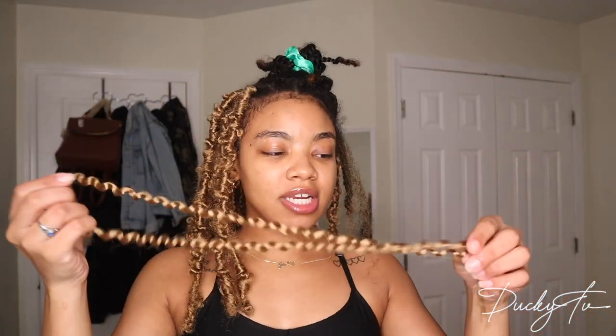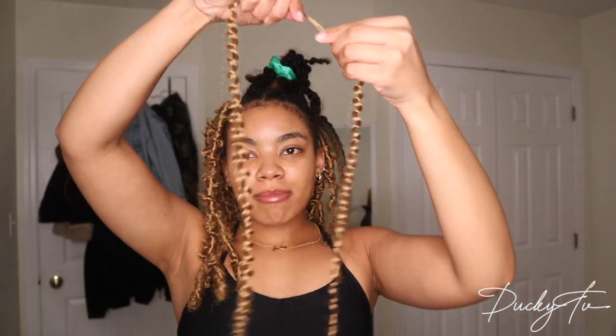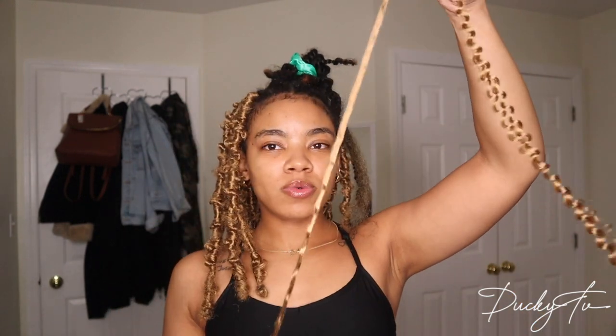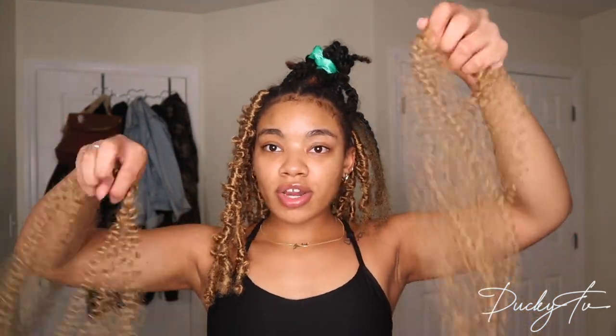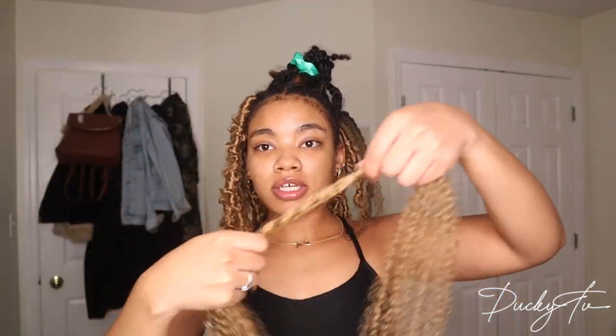I'm going to show you how to separate the passion twist hair. It comes like this, and what I've seen in videos is girls just pulling it apart, but that creates a lot of knots. So I separate the ends first — I just drag my fingers down it to give it some frizz — then take the middle part and pull it apart. That's all you do to fluff it. I use two strands total to twist my hair, and separated it becomes four pieces.